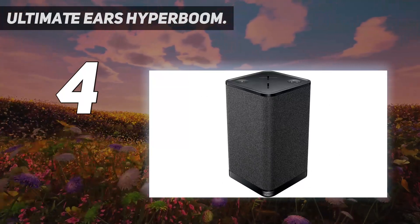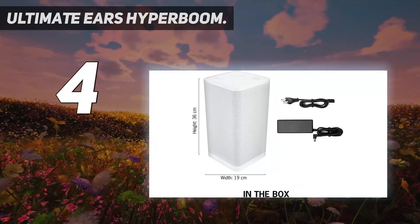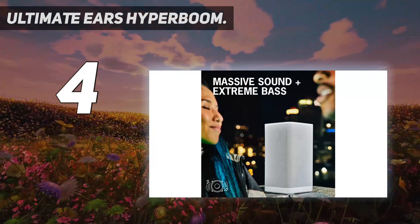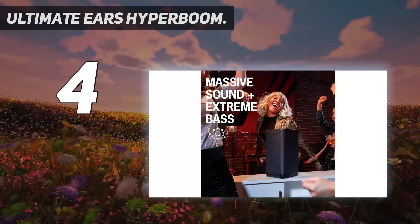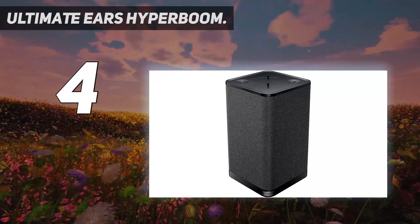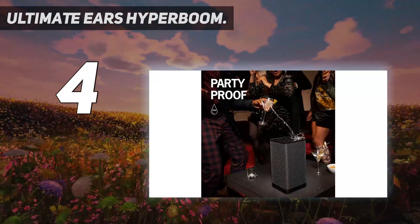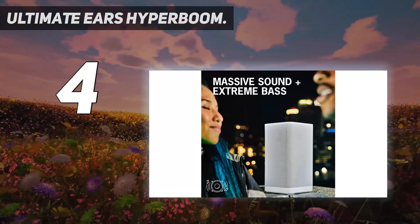The UE Hyperboom delivers a wide dynamic range with good detail. You can use its adaptive EQ settings to automatically customize the speaker sound according to the surrounding environment, such as a room, patio or rooftop. This speaker comes with a built-in battery that delivers an impressive 24 hours of rechargeable playtime on a single charge. There's also a Party Up feature which allows you to pair multiple speakers together with the Hyperboom — including any UE Boom, Mega Boom, or even another Hyperboom speaker — to double or triple your total sound output, boosting volume by the number of connected speakers.